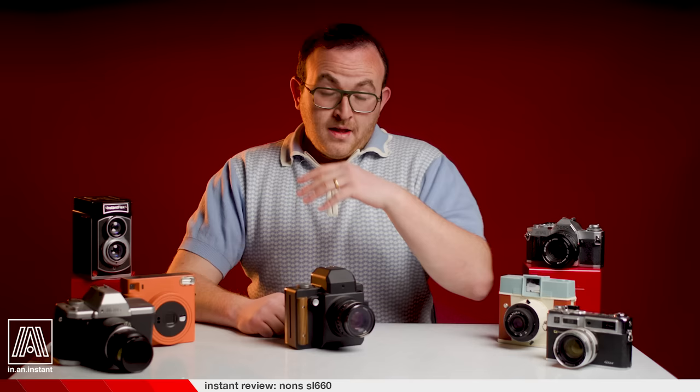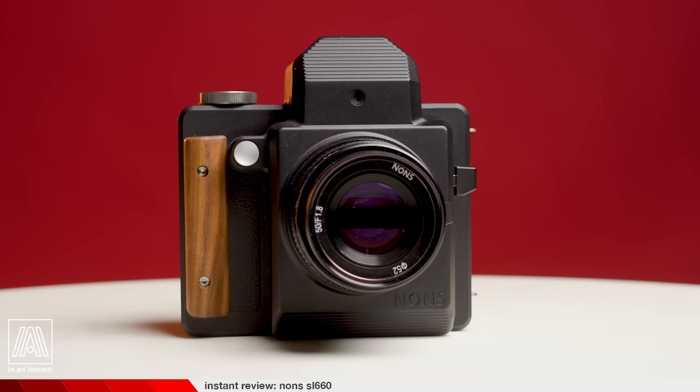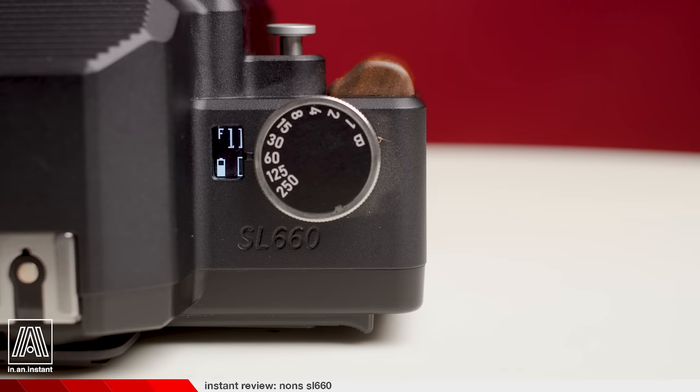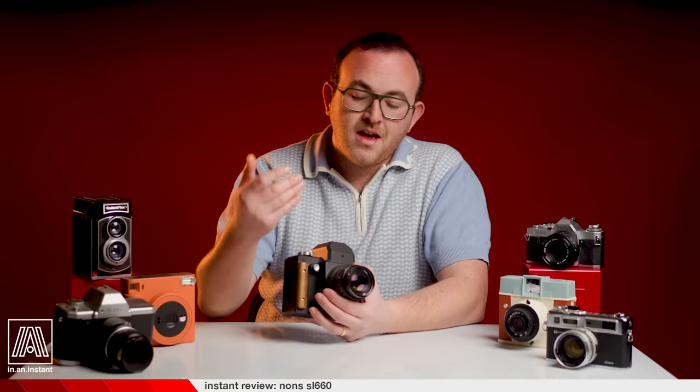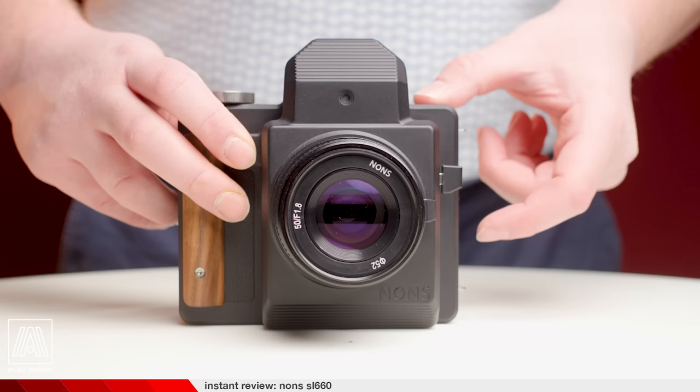Let's get into build quality — this is a big one for me. This camera is in full tank mode. It's constructed with an aluminum alloy shell, which is pretty shocking when you first hold it. 99.9% of all instant cameras after 1970 were fully plastic — sometimes nice plastic, but nothing like this. It feels like a truly professional camera body complete with steel dials and a very attractive wood hand grip.